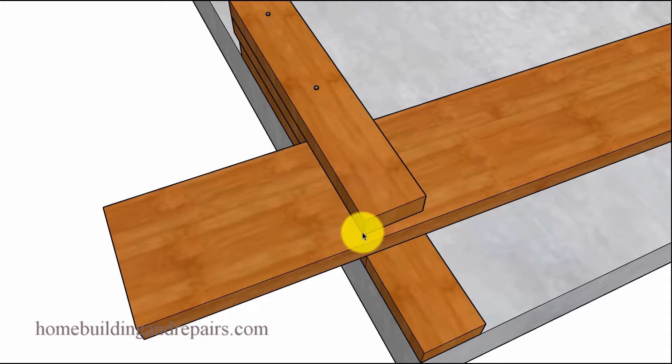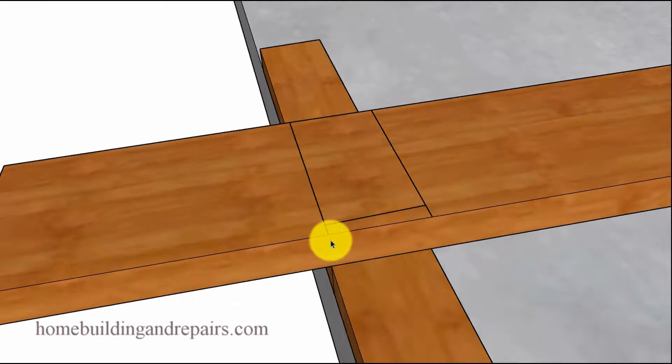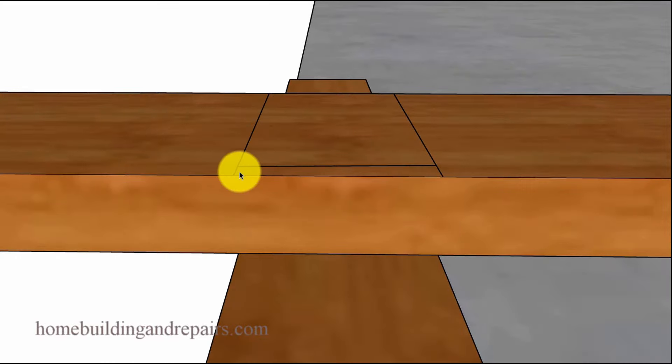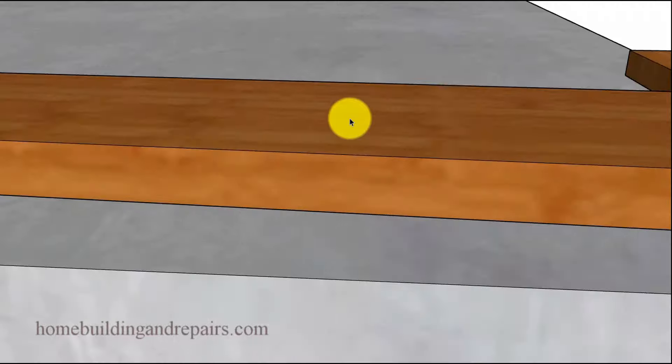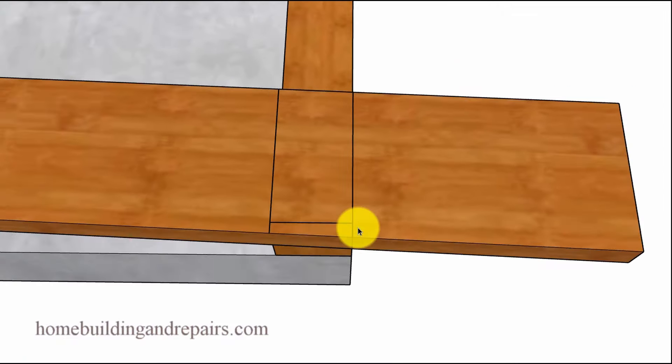The next step is to trace all the way around the 2x4 so that you end up with lines. Then we'll use a straight edge, like a framing square, to extend the line forward. Everything is nice and straight — you're extending a line that is parallel to the building foundation. Do the same at the bottom so that you end up with two seat cuts.